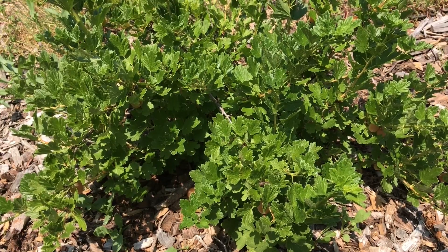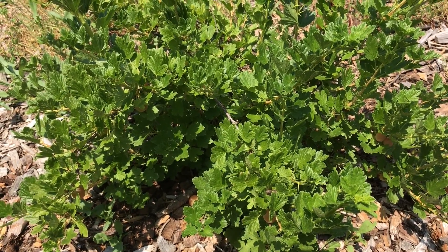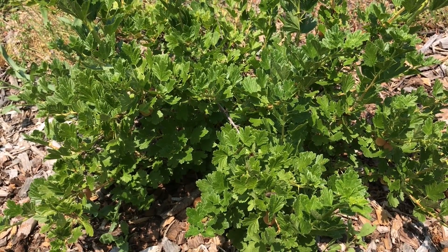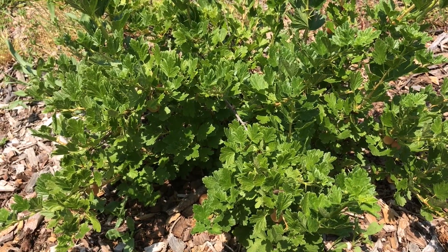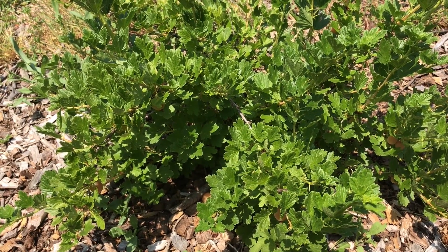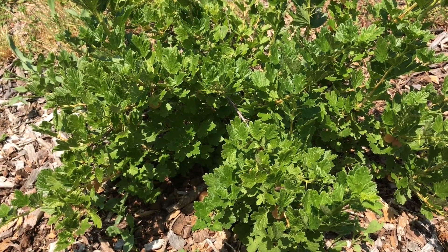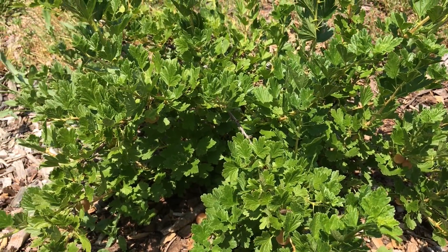It's important to pay attention and watch the weather around the time that your gooseberries are going to be ripe, because that can let you know if they're going to ripen quicker or slower. For example, we had a few days of intense sun and a hot spell with high temperatures, which let me know that these berries were going to ripen quicker. If we had shady weather and it was cool, they would have ripened slower.